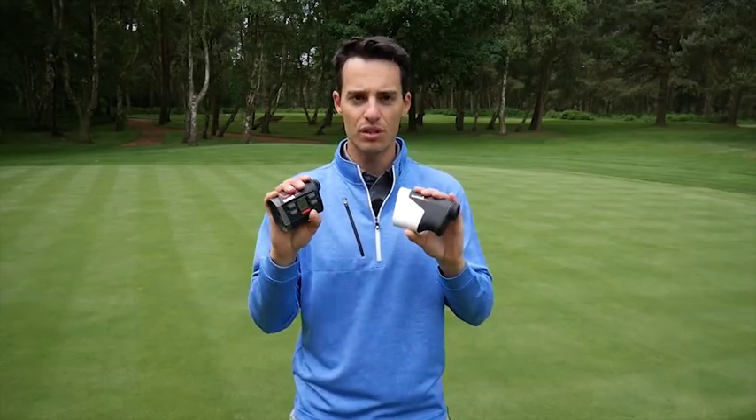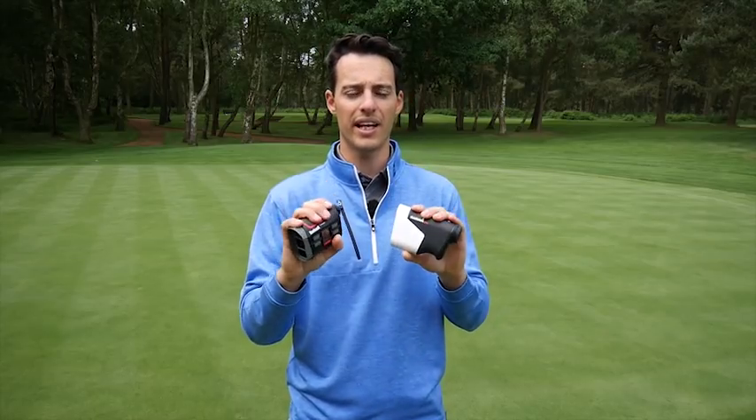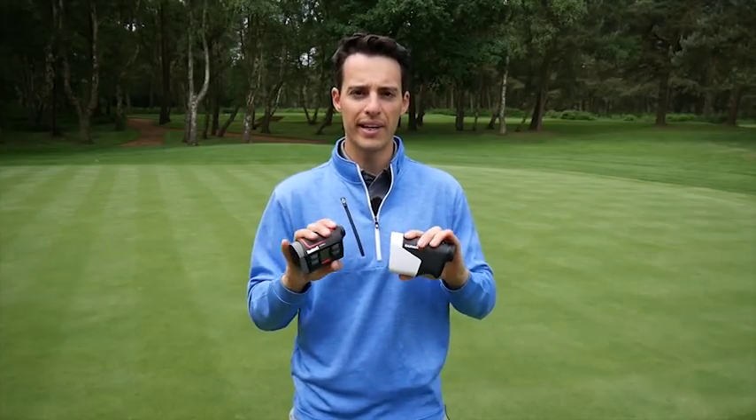Now with these two devices you've got laser precision as well as GPS distance accuracy all in one device. They do it in two different ways — let me give you a rundown of what they offer.